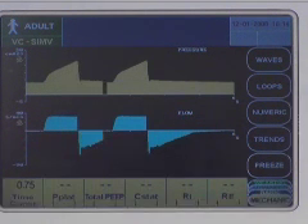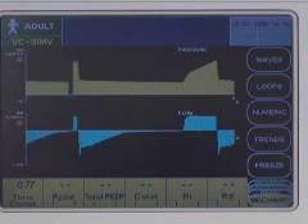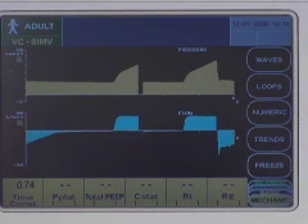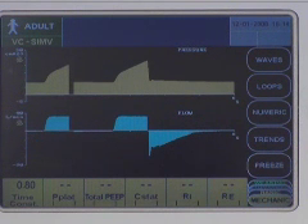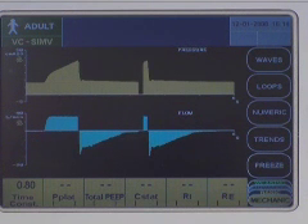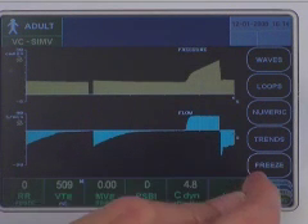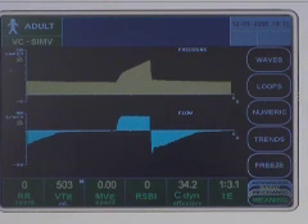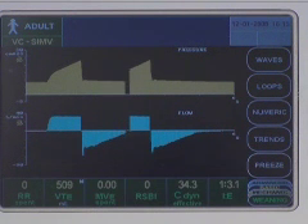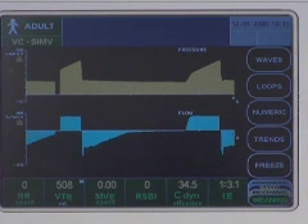The mechanics data set allows you to view the time constant, plateau pressure, total PEEP, static compliance, inspiratory resistance, and expiratory resistance values. Maneuver-based values are time stamped with the time that the measurement was made. The weaning data set allows you to view spontaneous respiratory rate, exhaled tidal volume, spontaneous minute volume, rapid shallow breathing index, dynamic effective compliance, and IE ratio.